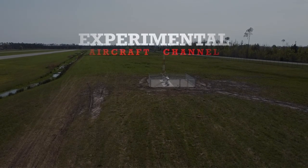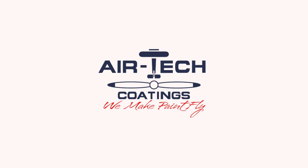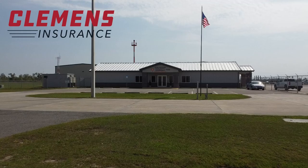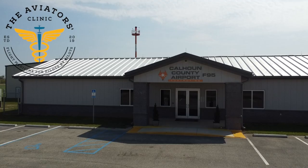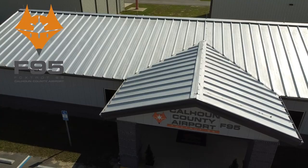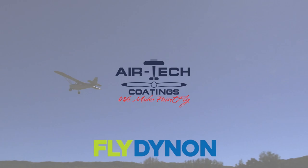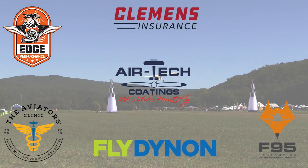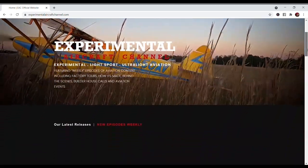We are partnering with great companies like Dynon Avionics at Dynon.com, Airtech Coatings at AirtechCoatings.com, Clemens Insurance at ClemensInsurance.net, The Aviators Clinic at AviratorsClinic.com, Foxtrot 95 Calhoun County Airport at FlyFoxtrot95.com, and Edge Performance at EdgePerformance.no. Take a moment to go visit their websites at the links found below in the description of this video.